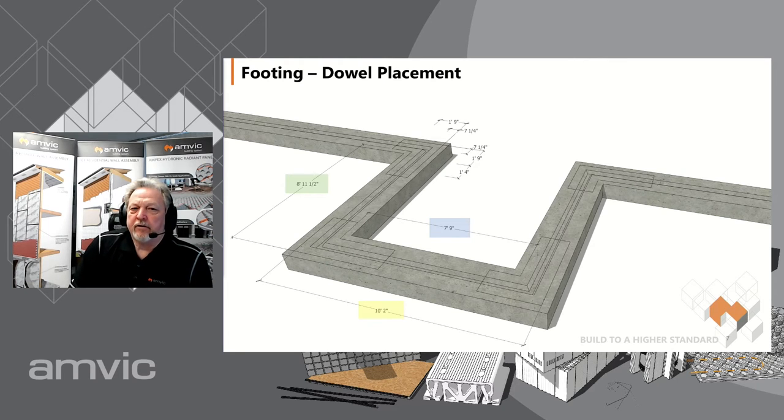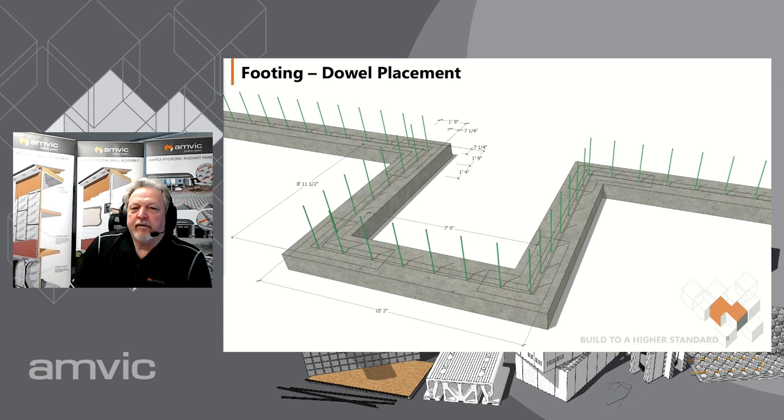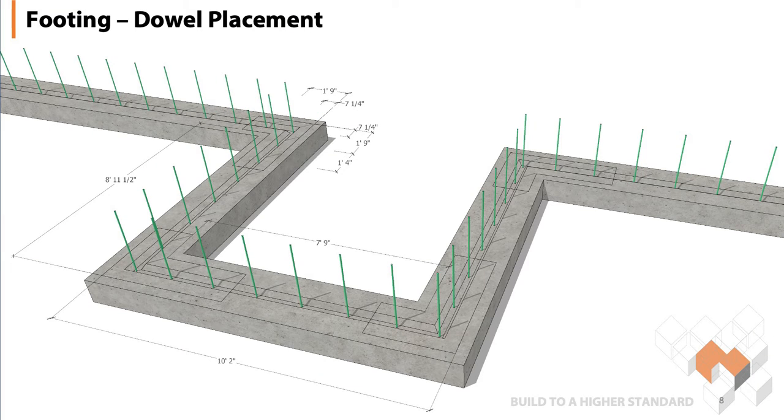In this particular case you've got your eight foot eleven and a half inch inside-outside, and your ten foot two outside-outside, and you lay it out and start placing the dowels. They get wet-set or pre-tied depending on what you're going to do on your site. This shows it after the pour, but sometimes they get tied in place before you pour — support it leveled up and then pour your concrete. Other times you simply pour your footing, have it all marked out, and wet-set your dowels into place.